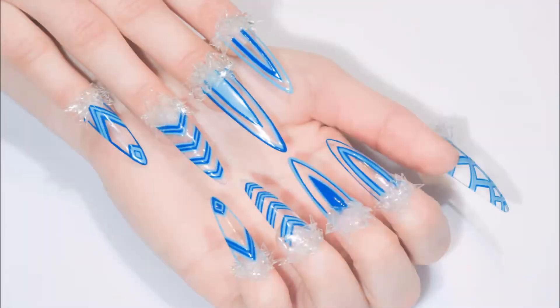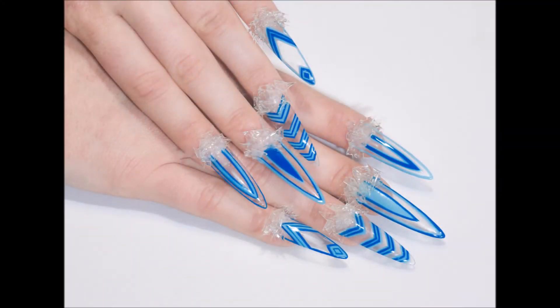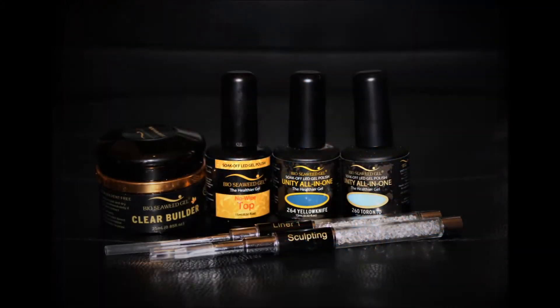We were allowed to use only Unity all-in-one gel polish and BioCewit Gel. To complete this set, you will need these products.